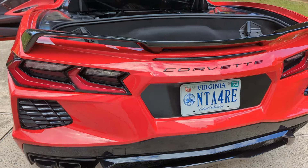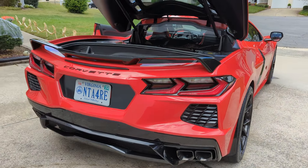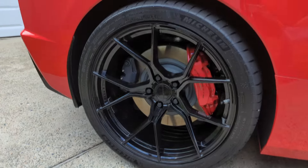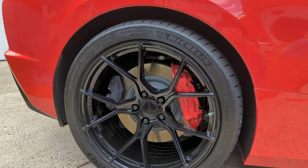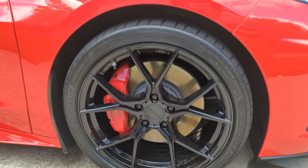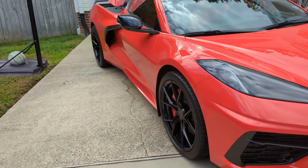I'm loving these wheels. What are they called? They're Stance forged wheels — SF series. These are the same size as factory, but the offset is better so it pushes them out. You don't need spacers, so much better. You're not going to kill your hubs. It makes the car look even more exotic than it already is.